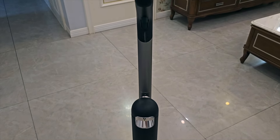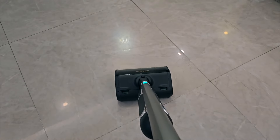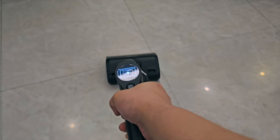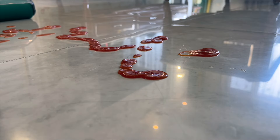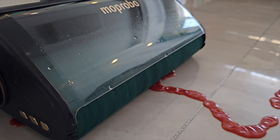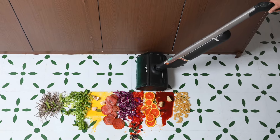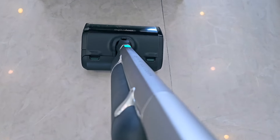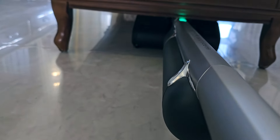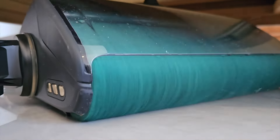Now let's talk about the most important part — cleaning performance. Moprobo's magic mop design does the job perfectly. To start cleaning, just tilt down the Moprobo and it will start cleaning by itself. It has performed like a monster — it can clean all different types of debris without any issue, whether wet or dry. We can also tilt and rotate the handle to a very wide angle, allowing us to put it under the bed, under the sofa, or into difficult corners that are hard to reach.